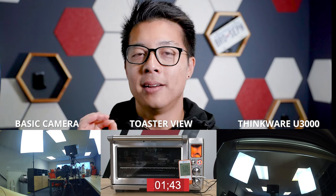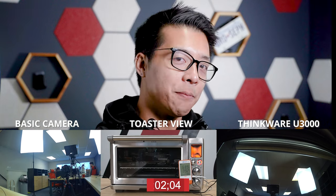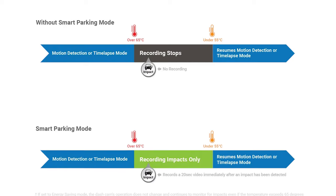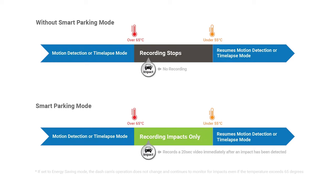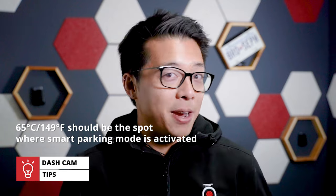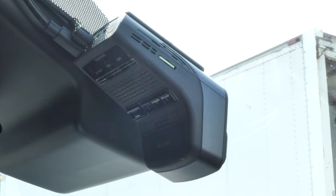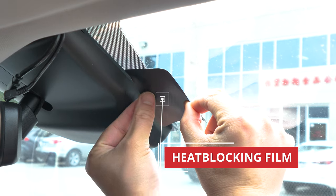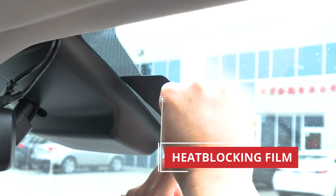As we've seen in our previous tests, once any dash cam gets too hot, it's actually going to stop recording as it overheats, only to go back to recording when the unit cools down. But isn't that the one reason you bought a dash cam — to protect your vehicle while you're away from it? So this is what smart parking mode does. If the temperature inside your car becomes too high during parking mode, the U3000 is going to automatically switch to a low power mode, still recording impacts while other models refuse to. At 65 degrees Celsius, it should be the real sweet spot to see this happen in action. The U3000 also comes with a heat blocking film that sits between the windshield and your camera's adhesive, preventing the adhesive from absorbing all that heat.